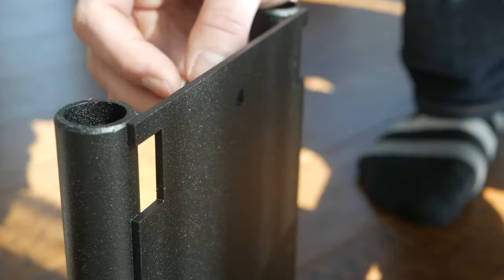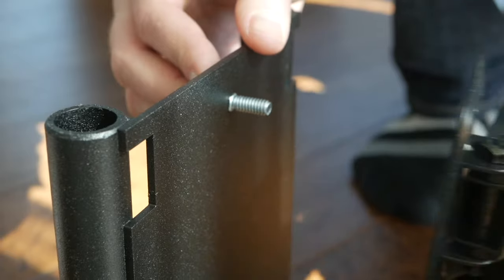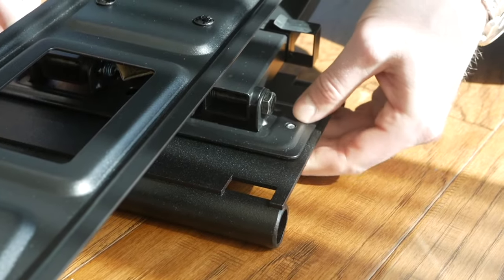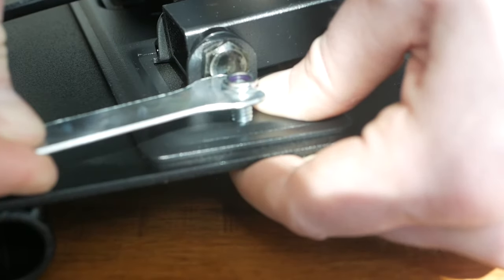From the underside, insert the carriage bolts into the two square holes on the previously selected column mounting plate. Align the top and bottom center holes on the full motion mount, securing them in place with the locking nuts. Tighten with the wrench until snug.